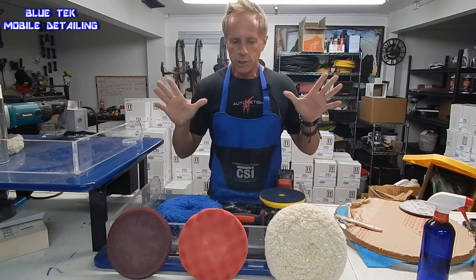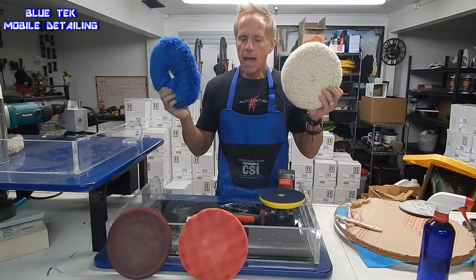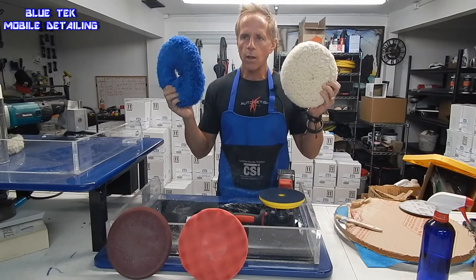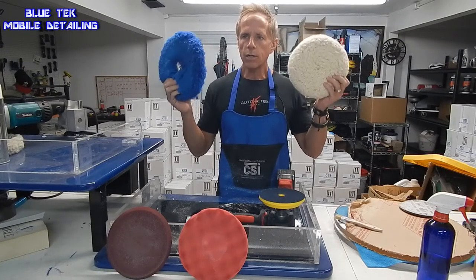I want to introduce you to our pad lineup. There are two pads — they're both what's considered wool cutting pads, 100% wool, 4-ply wool cutting pads.